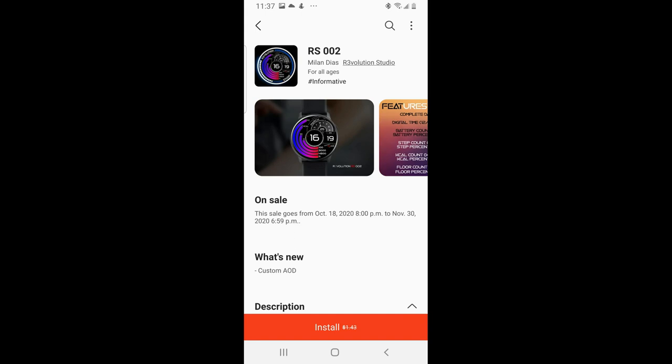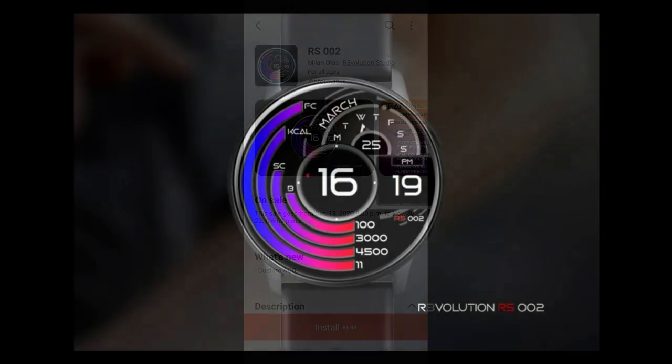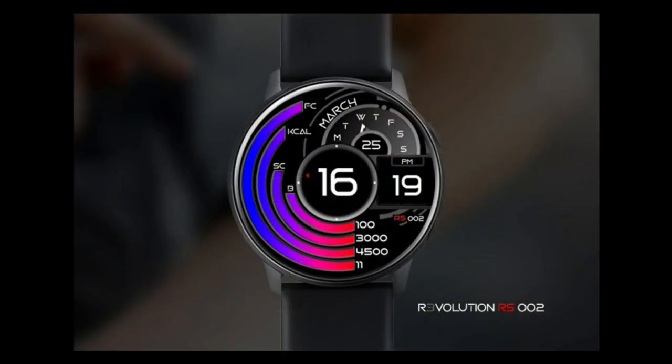Hey guys, welcome back to the channel and I hope everyone enjoyed a fun and safe Halloween last night. Now for the show today I want to share another watch face that you can pick up inside the Galaxy App Store for free, but this one is also on a limited time promotion which means it will be switching back to a paid version later this month.